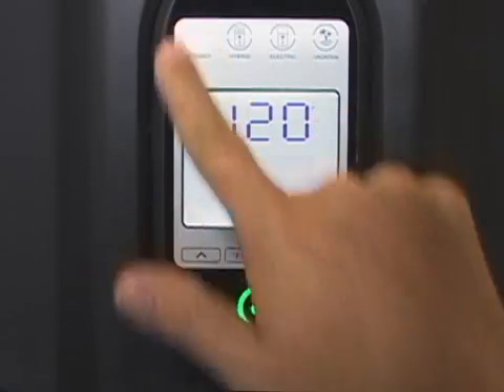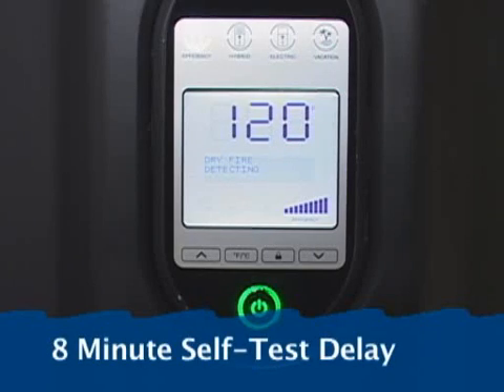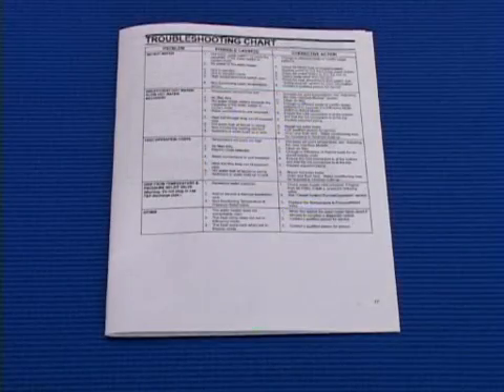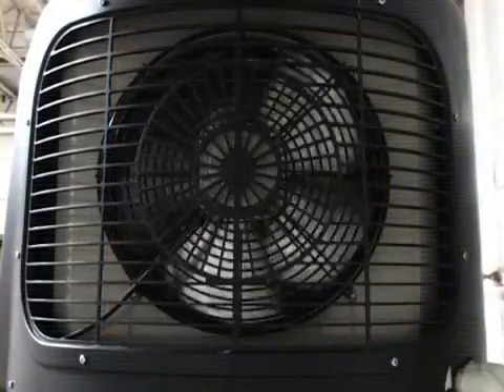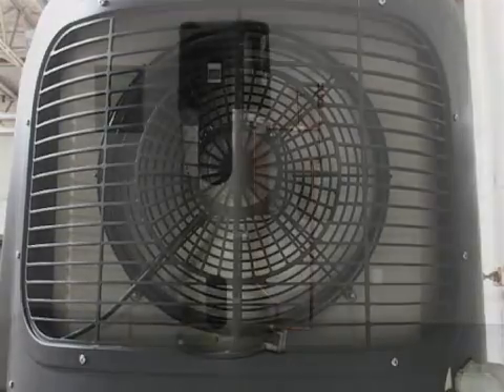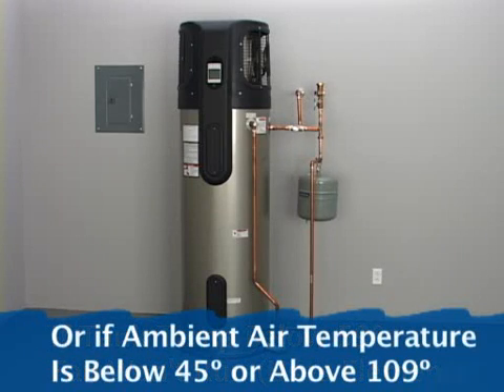Next, press the efficiency button. The heat pump water heater will begin a diagnostics check that will take about 8 minutes. If an error code is displayed, refer to the installation instructions. After 8 minutes, the heat pump's fan will turn on. The fan will not run if the tank temperature is below 59 degrees or if the ambient air temperature is below 45 degrees or above 109 degrees.